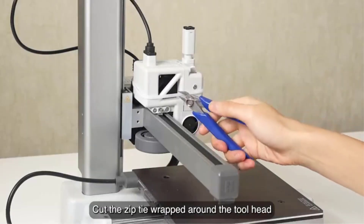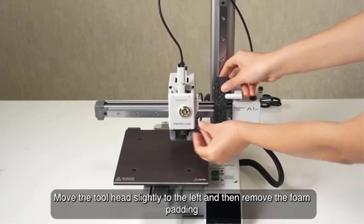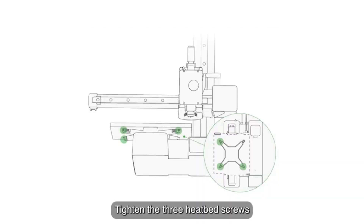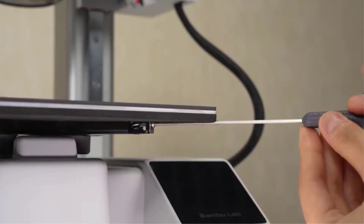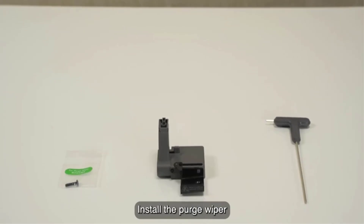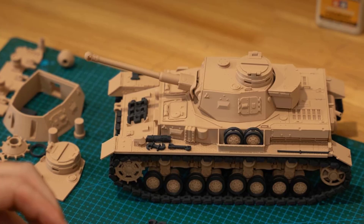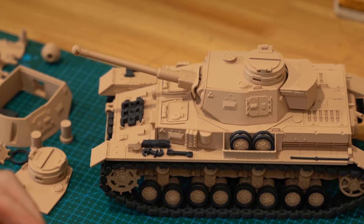Another standout feature is its active flow rate compensation, which dynamically adjusts filament extrusion for more consistent layer quality and sharp corners. The A1 Mini operates very quietly, producing 48 dB or less during printing, making it suitable for home, office, or classroom environments. It is also designed with safety and convenience in mind, including power loss recovery and filament runout detection. The printer comes with strong ecosystem support through Bambu Studio software and the Bambu Handy mobile app, offering remote control, live monitoring, and easy print management.